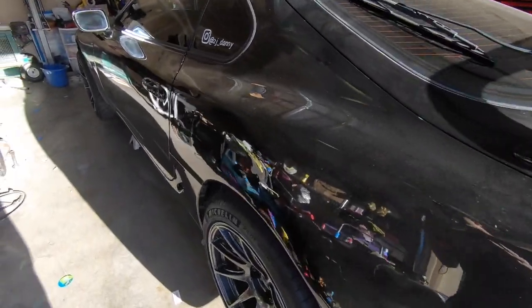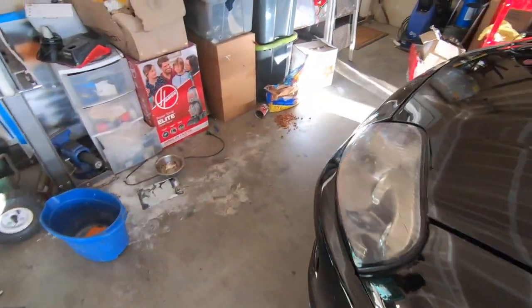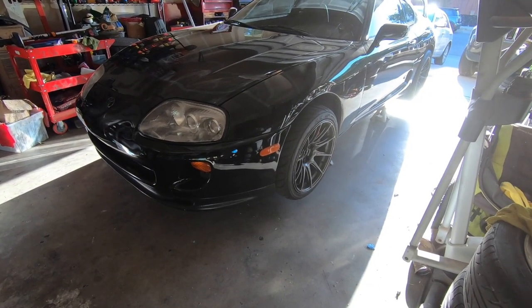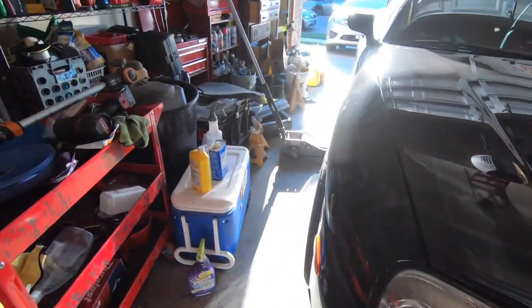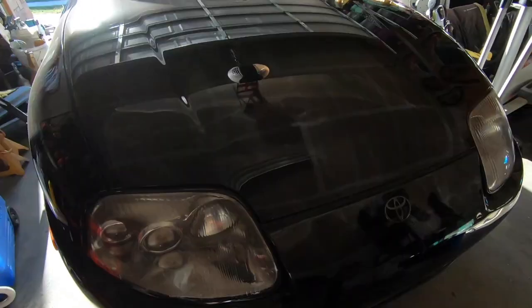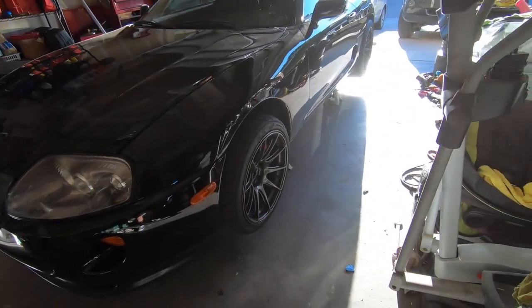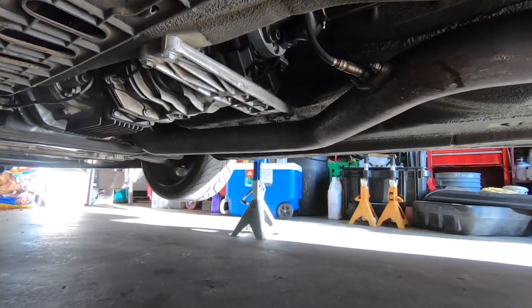Honestly, the worst part about working on this car is jacking it up — that's the part I dread the most. I hate doing it, it takes a long time. I wish I had a lift, but anyway the car is jacked up. It's not at its highest level right now, just enough to unbolt everything. Once the transmission comes out, I'll raise it to the highest setting.